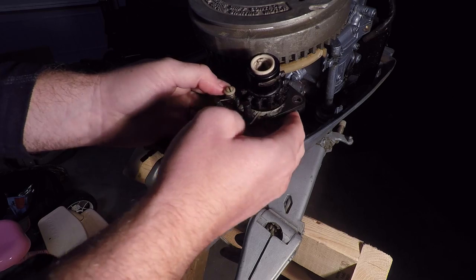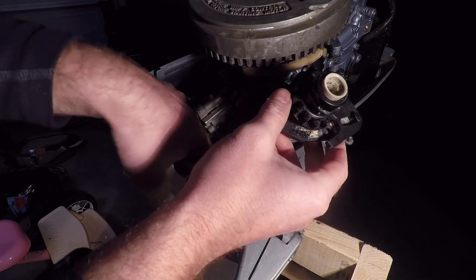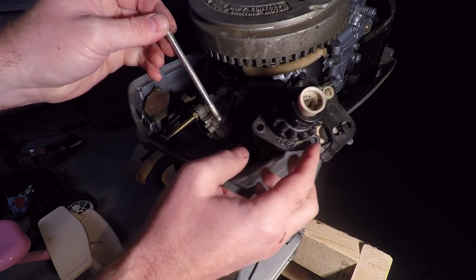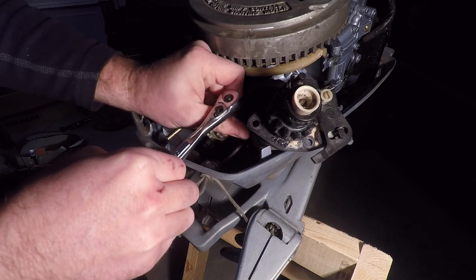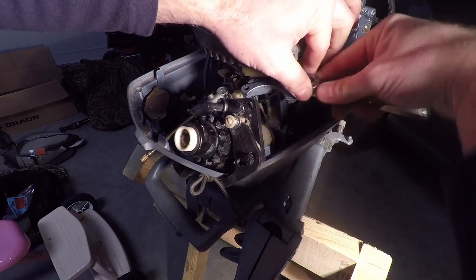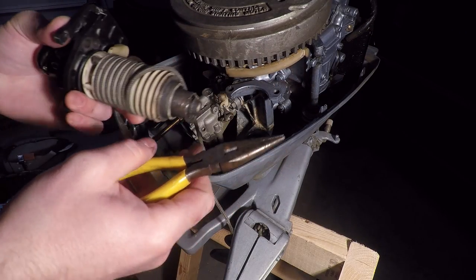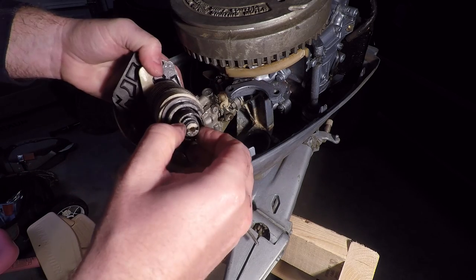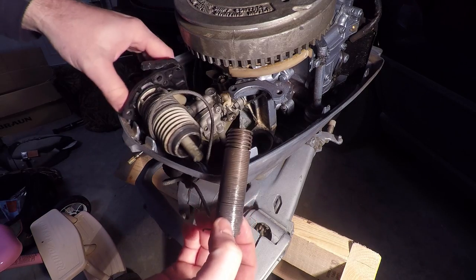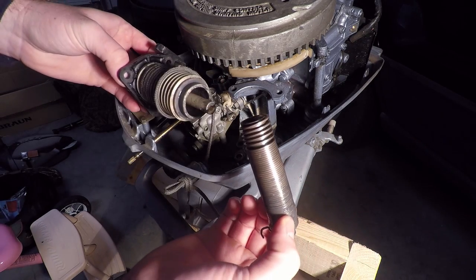Once you have the top two starter screws removed, you can kind of move the assembly around. This should fall out of place, so make sure you hang on to it. We're only going to remove the forward screw. You may have to loosen the rear one in order to release the starter spring hook, just like that. This is the starter spring hook. Make sure you don't lose any pieces on the bottom here.